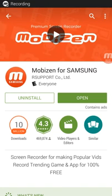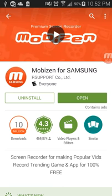Hey there YouTubers, in this video I'm going to be testing the Mobizen screen recorder app. This one is specifically for Samsung, which is pretty cool. I just have it installed on my phone right now and I'm going to open it. I'm on the Play Store if you didn't notice.